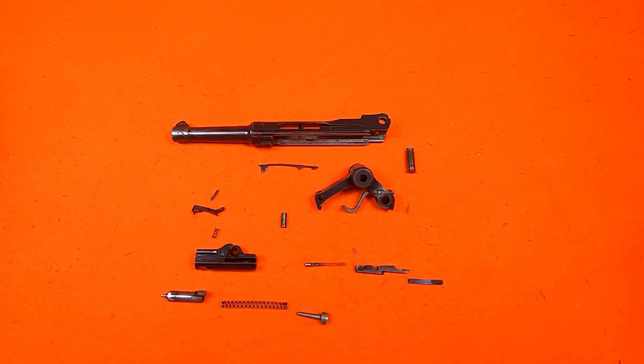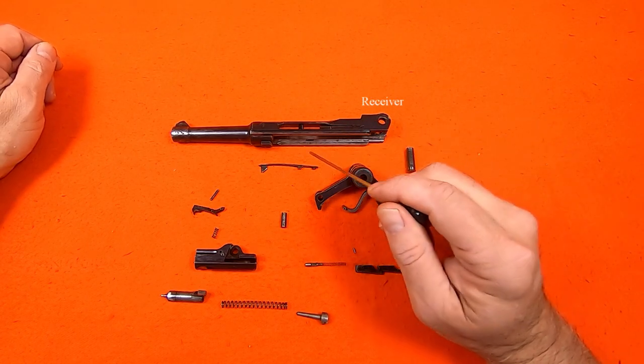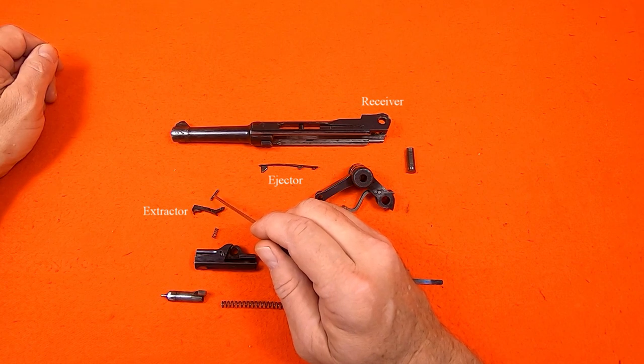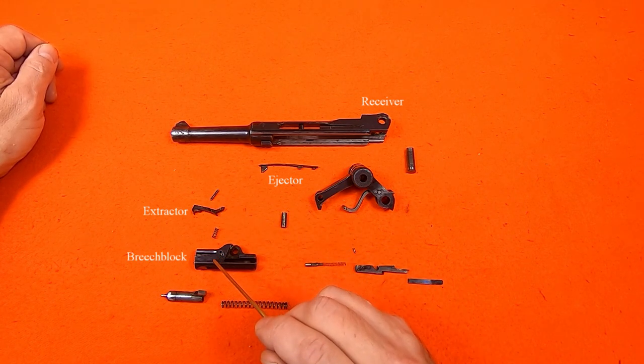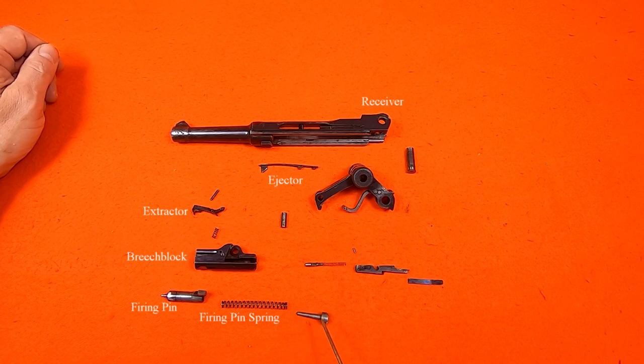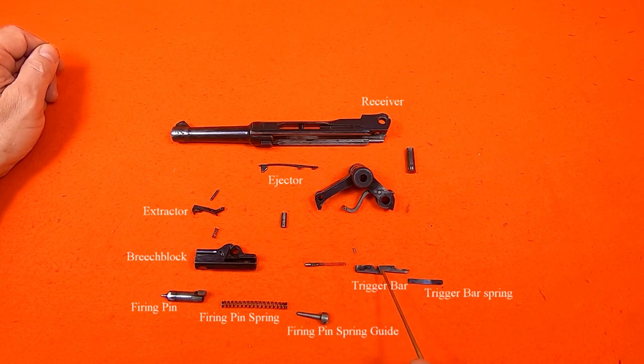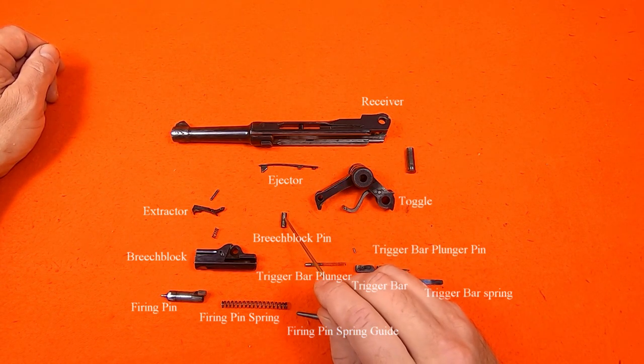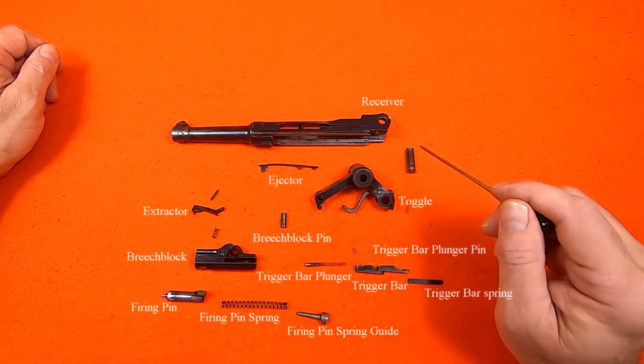So let's put it back together. I've got the receiver, the ejector, the extractor, the breech block, the firing pin, firing pin spring, and firing pin spring guide. The trigger bar spring, the trigger bar, the trigger bar plunger, trigger bar plunger pin, the toggle, the breech block pin, and the receiver axle.